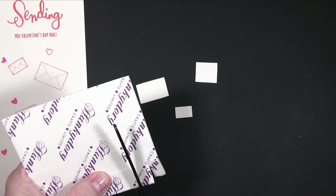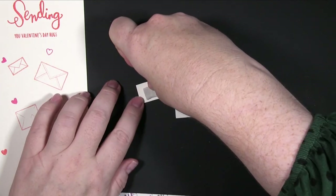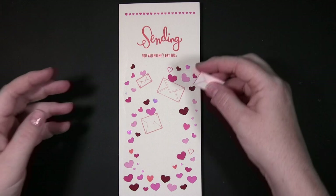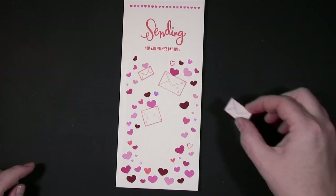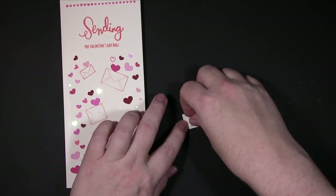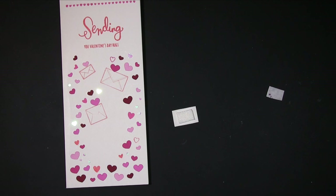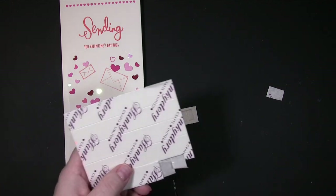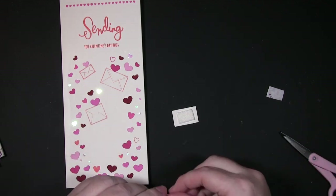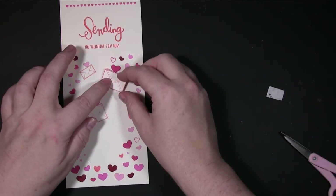Now we're getting to the little envelopes — you can see from all those hearts why I didn't want to add the envelopes beforehand, but also why I needed to mark their position. I'm actually putting the foam on the envelopes before attaching them. I put the foam on the back, and I felt this card just needed a little bit of something extra — the envelopes were all at the same level and the foam isn't super thick.